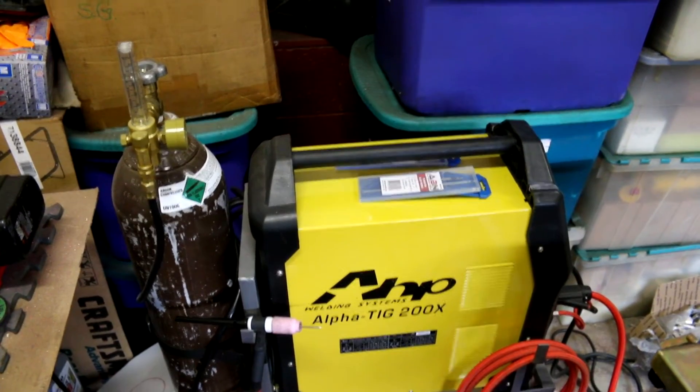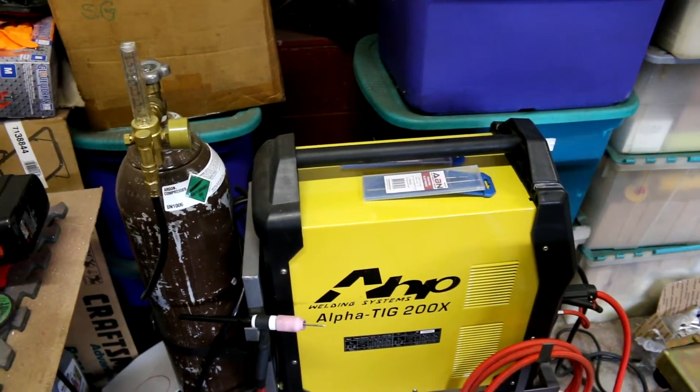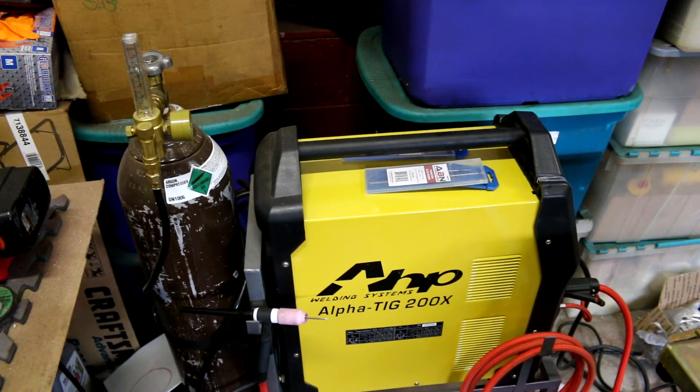I just wanted to go over the welding setup I got here. I'm not a professional or even really a hobbyist — I kind of took one welding class in college for a little bit, and that's pretty much it. So anyway, I'm going to go over what I have.